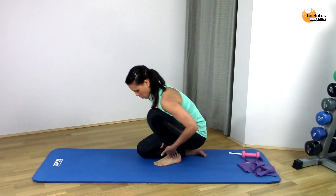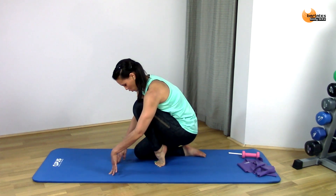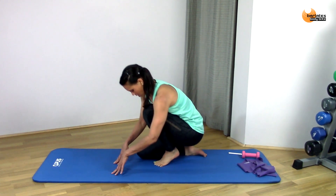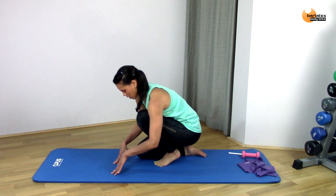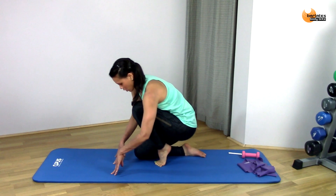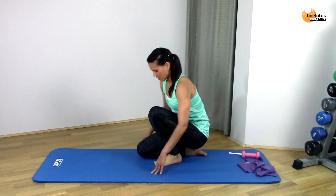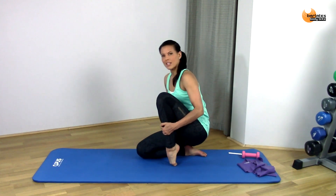Keeping everything in perfect alignment, coming up as one unit and down — all the way up, as high as you can go. And then leaning back slightly, toes under, and just pressing into that.